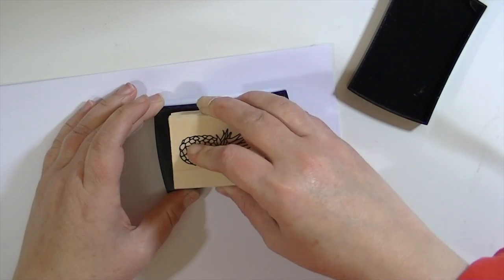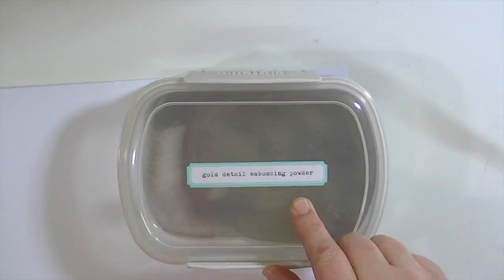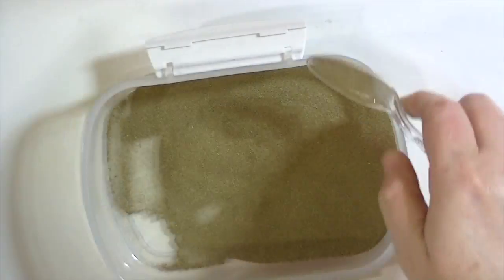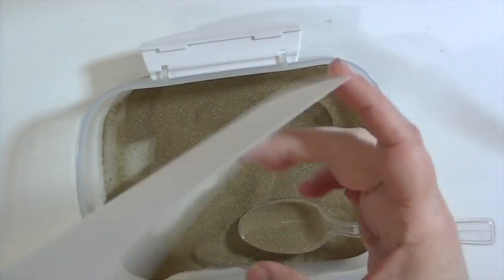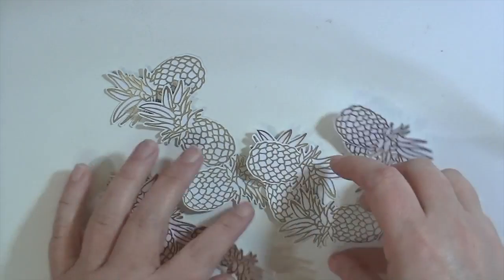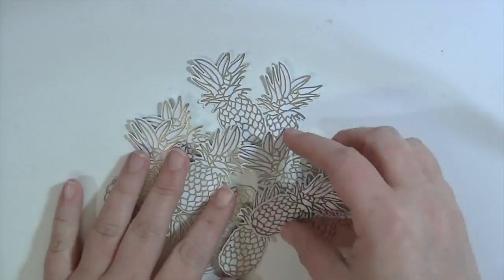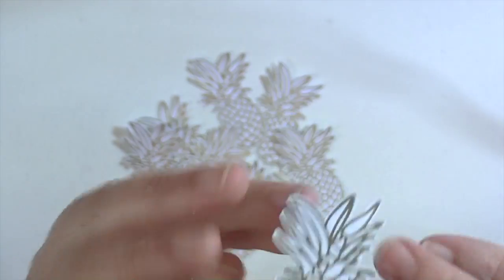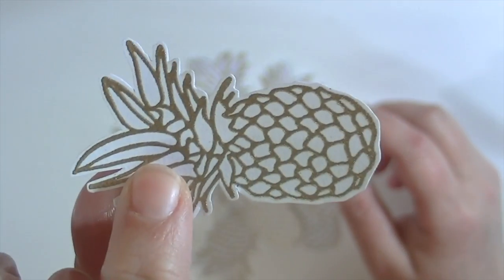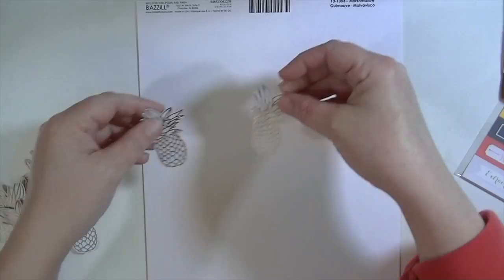I'm starting off with this stamp that is a pineapple — it's from Hero Arts and it's one of the add-ons you can purchase with your kit. You can also use my discount code, Kate10, for 10% off the add-on things in the store. What I'm doing is gold heat embossing this pineapple probably like 20 times. I don't end up using all of them, but I did fussy cut them out and left a little bit of a white border. It looks like a very detailed stamp but was surprisingly easy to cut out. I just sat in front of the TV and did them all, and before I knew it I was done.